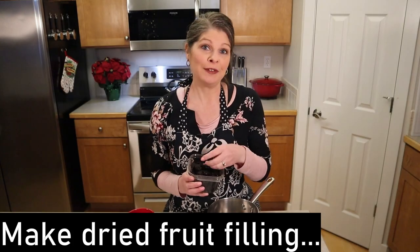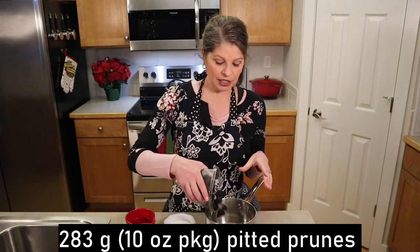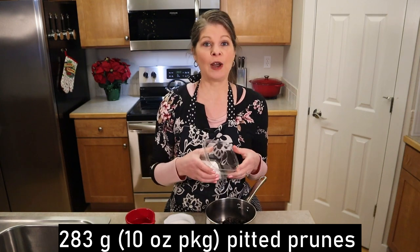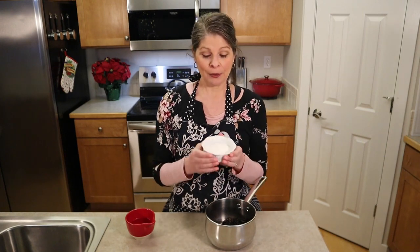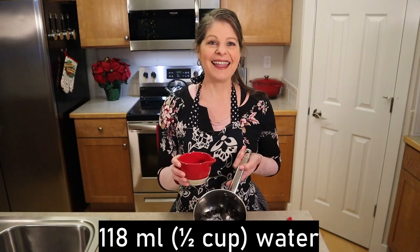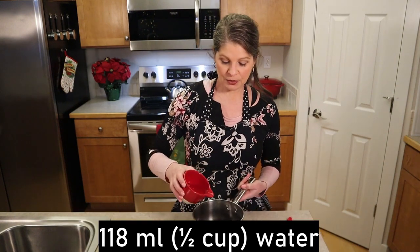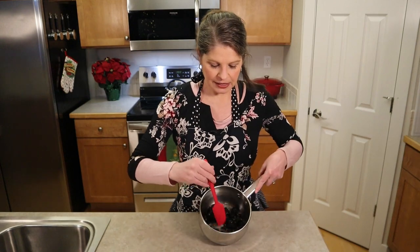We begin by making the dried fruit filling. In a medium saucepan, we're going to add 283 grams, which is a 10 ounce package of prunes or dry plums, or other dried fruit like dried cranberries. To that, we're going to add 50 grams, which is a quarter cup of granulated sugar, and then 118 milliliters, which is a half a cup of water. Give that a quick stir.